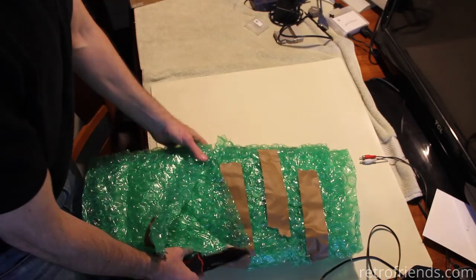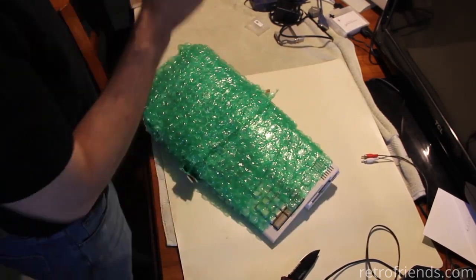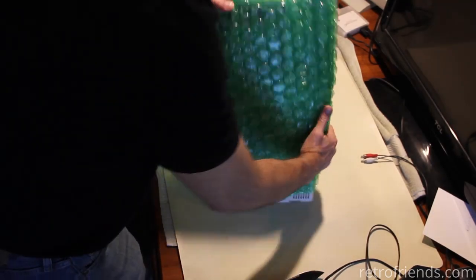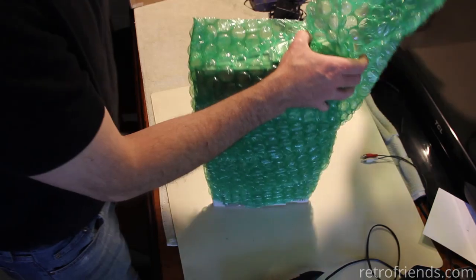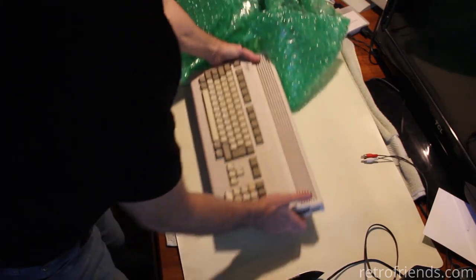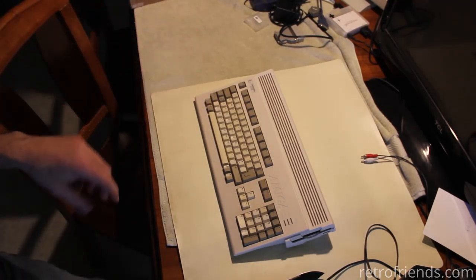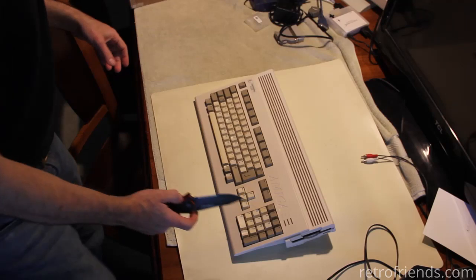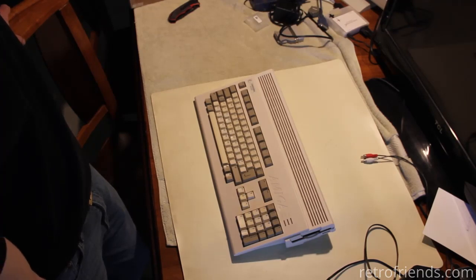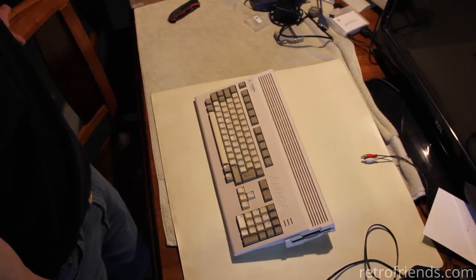I really am liking it. He taped and packed the heck out of this, so that's really appreciated. Jeffrey, if you're watching — assuming that this Amiga is everything you said it was — thank you for sending it in such a nicely packed fashion. He said it works as far as bought off eBay.